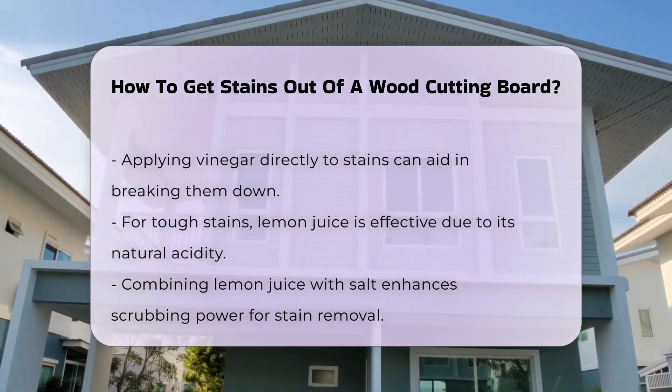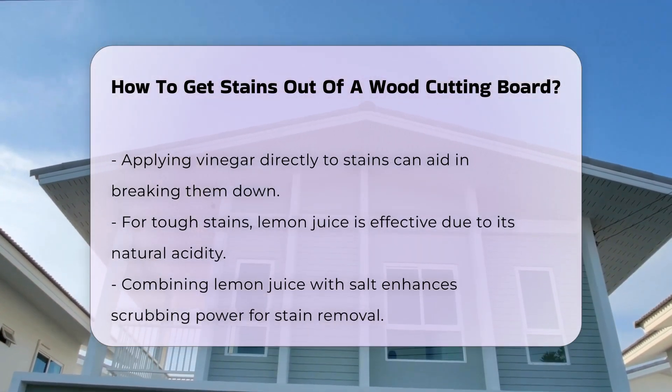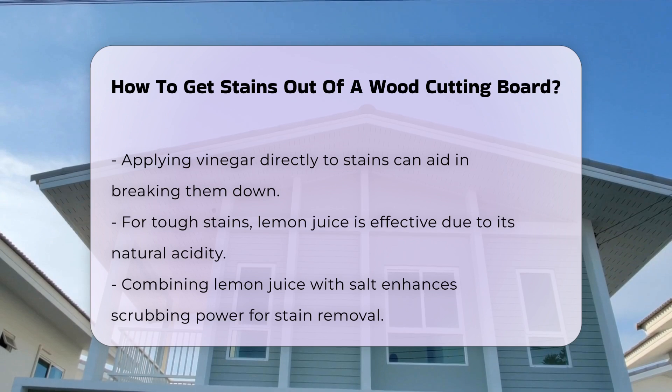For tougher stains, lemon juice can be beneficial. Its natural acidity helps to brighten the wood and can be combined with salt for added scrubbing power.